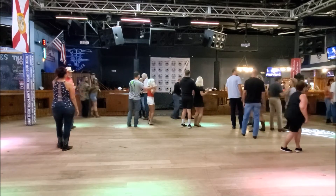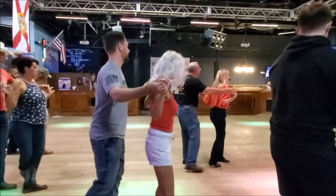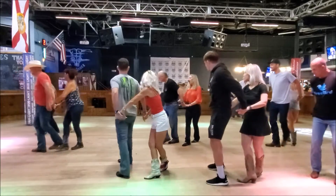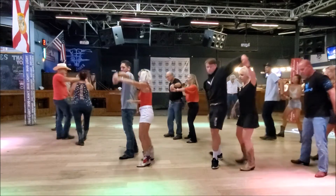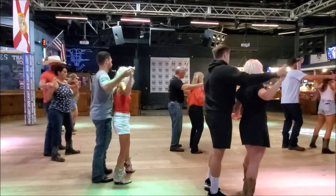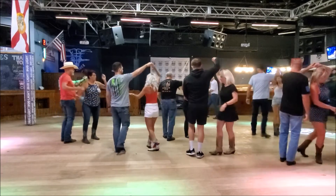Seven, five, eight, six, seven, eight — side behind, quarter turn, shuffle, side behind, quarter turn, shuffle, draw, and half turn, shuffle, quarter turn, leg wave, wave, sway, sway, quarter turn, shuffle, ladies turn, shuffle, shuffle.